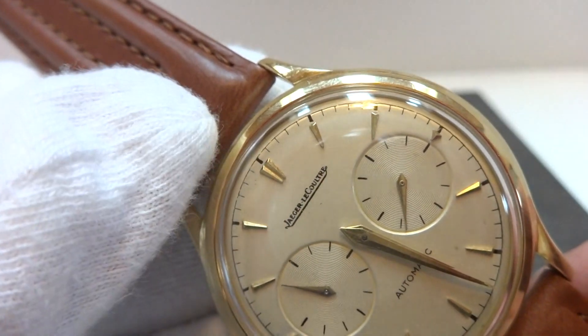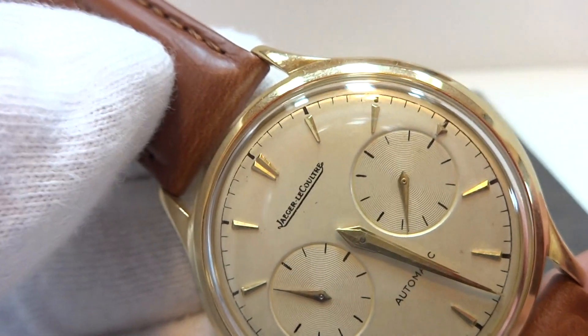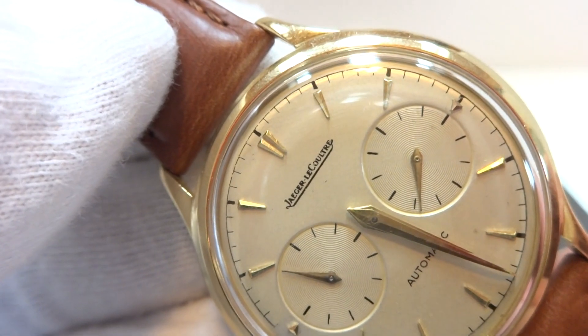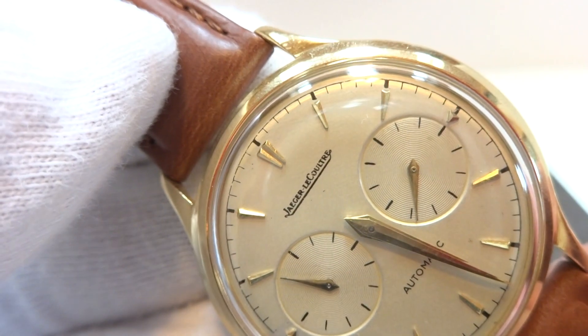Most of these were for the North American markets, where the dial would be marked LeCoultre and the movement would be marked LeCoultre. In this case, the dial and the movement are Jaeger LeCoultre. It's all as it should be.